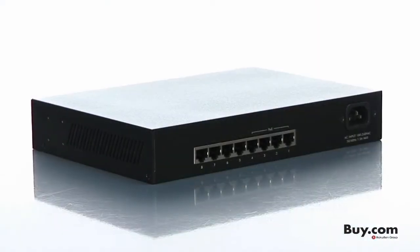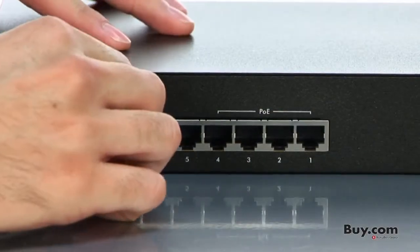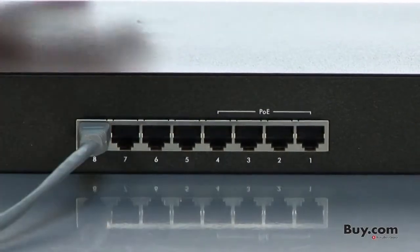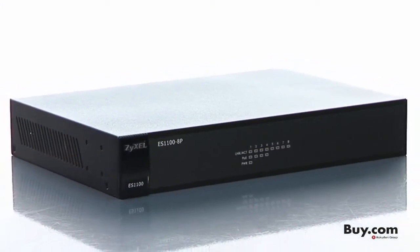Fast Ethernet speeds of up to 100 Mbit per port make it possible to share resources, send files, and connect to the Internet at blazing fast speeds. A fanless design makes it the perfect switch for homes, offices, or other noise-sensitive environments.